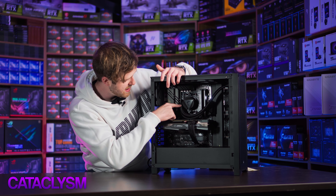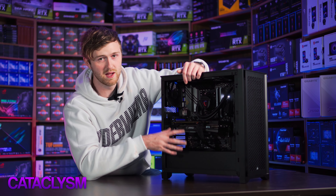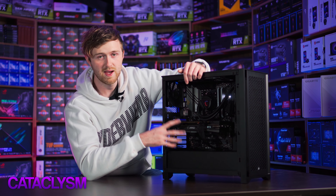Since it's the airflow case, you can see at the front here it's got a really nice mesh front. It's not too offensive — some of the mesh fronts you get in some cases are a little bit messy, but personally I really like this kind of style. The motherboard is an Asus TUF B550 Plus Wi-Fi. It has Wi-Fi AX6 and Bluetooth 5.